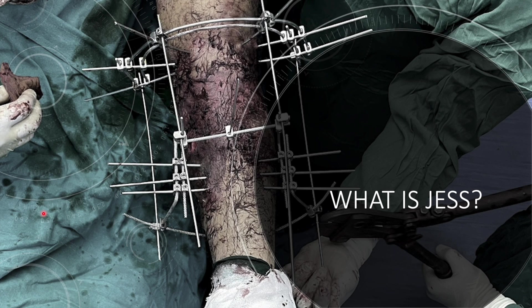So what is JESS? JESS is short form for Joshi External Stabilization System. It is a K-wire based fixator which uses multiple K-wires assembled together with rods and clamps to create a fixator. It is mainly used for small bone fractures like wrist fractures, hand injuries, and foot injuries.